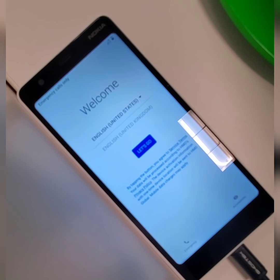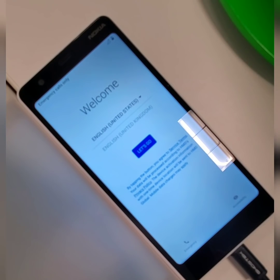Here we are — the device is back to the regular screen like it just came out of the box, ready to be set up. Thank you for watching Dom's Reviews.